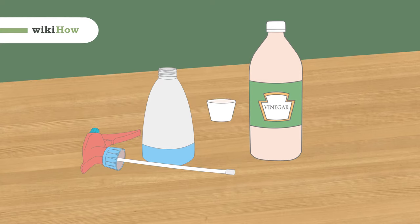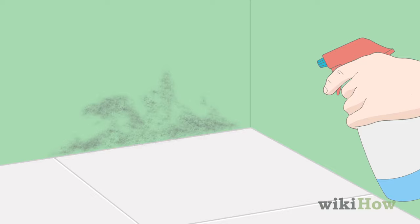To kill mold with vinegar, start by filling a spray bottle with undiluted white vinegar. Then, liberally spray the mold with the vinegar. If you don't have a spray bottle, you can apply the vinegar with a cloth instead.